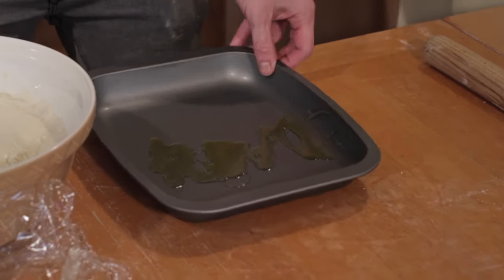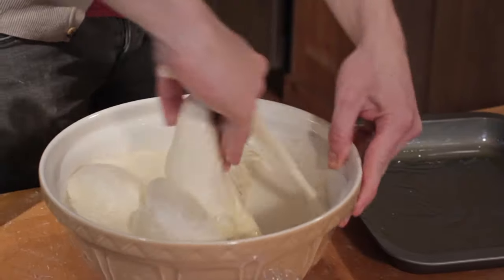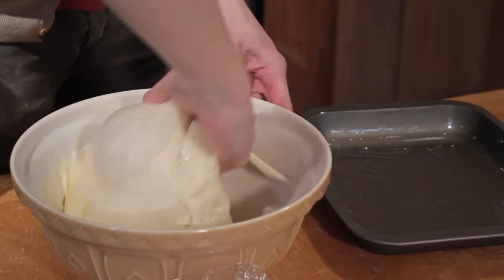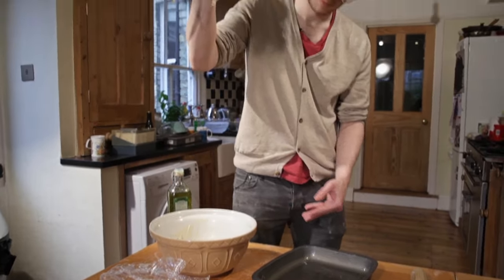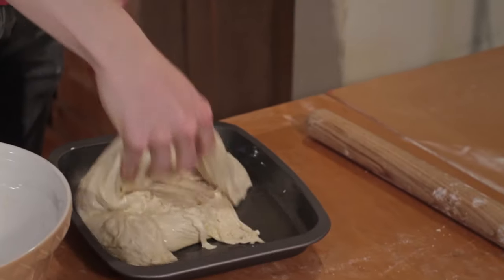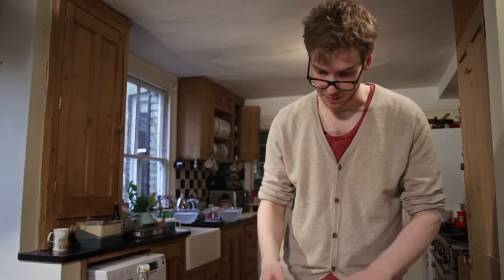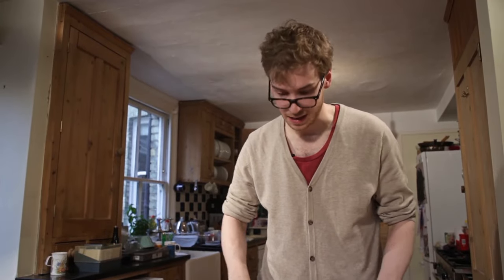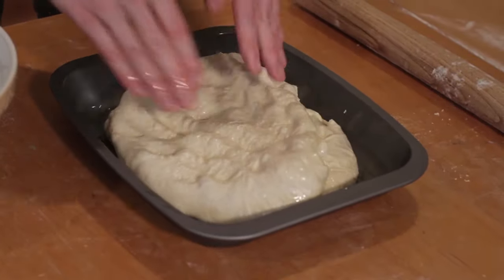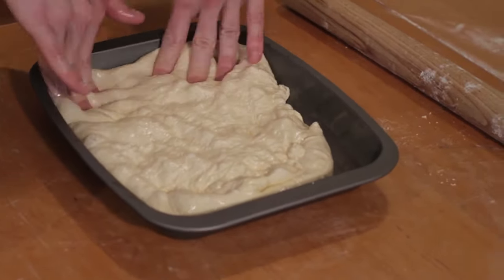Don't scrimp on the oil when it comes to focaccia — absolutely loads of it. With an oiled hand, get round into that bowl. Pull out your beautiful alien creature and place it in. Now we can see a problem: it's not filling the entire tray, so we're just going to use our little hands to press it right down into the sides.